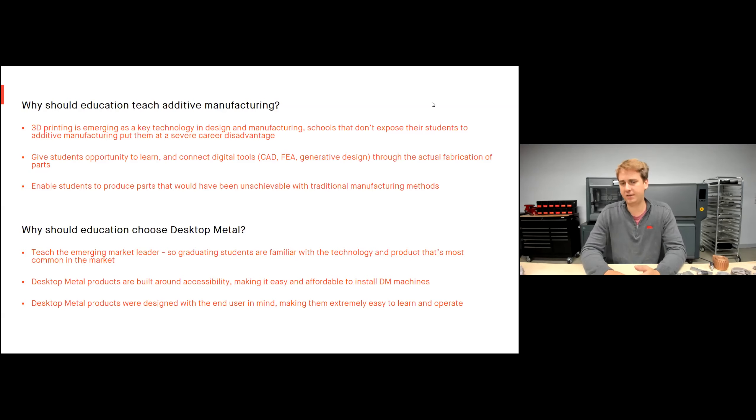It also gives students the opportunity to connect digital tools through actual fabrication. You take your CAD class learning SolidWorks, you spend all this time modeling parts, but it's very rare to actually fabricate those parts. With a printer, it's very easy to teach students how to use it — now they can actually connect finite element analysis tools and generative design tools they're learning and take them from the digital world into the physical world, and start thinking about additive manufacturing as a way to produce geometries just unachievable with traditional methods.